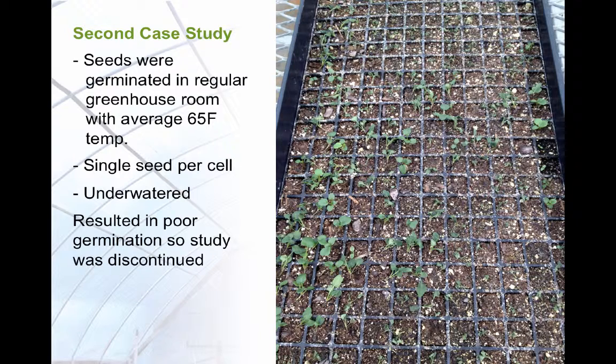The second study was terminated because dry conditions resulted in poor growth and germination, and there were not enough plants to study.